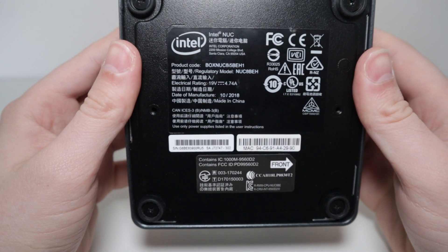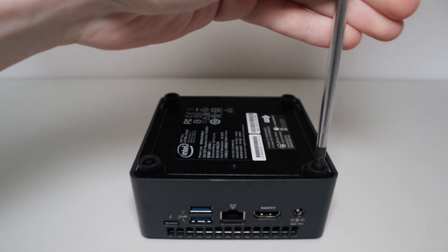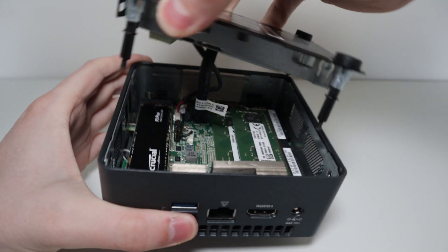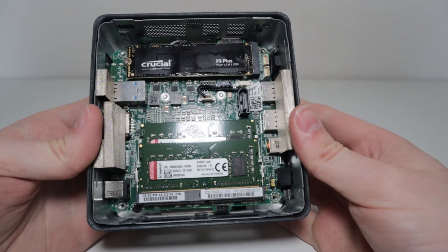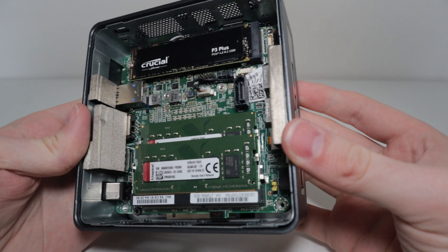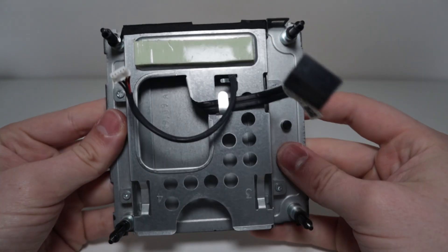Now let's open it up and take a look inside. Taking it apart is really easy — just four Phillips-head screws on the bottom under the feet. At this point, do not yank it because it's still connected by two wires. But once you take those out, you've got your RAM slots, your NVMe, and some internal headers. Here's a closer look at the lid — you've got space for a 2.5-inch drive, and they also give you a heatsink for that NVMe, which is pretty nice.